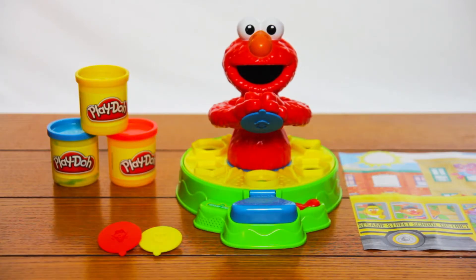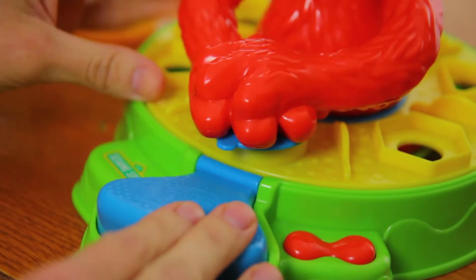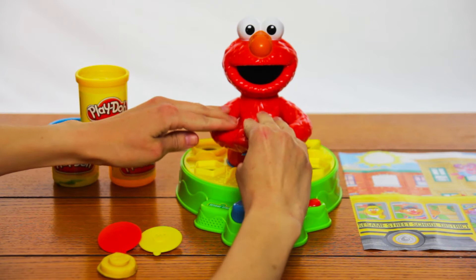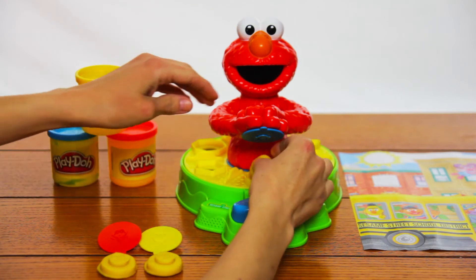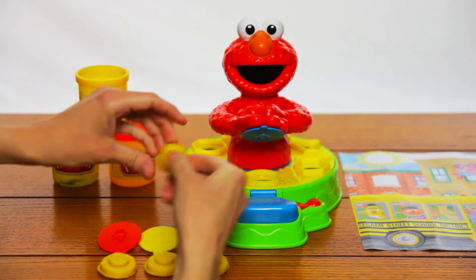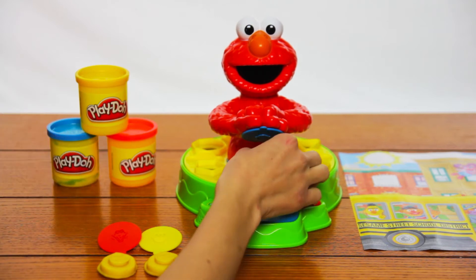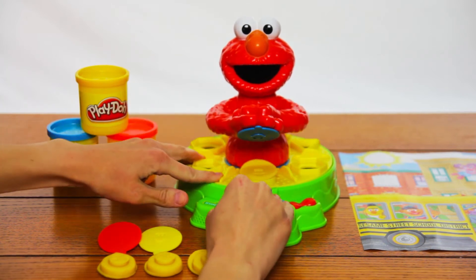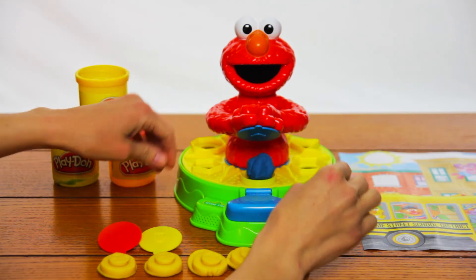Elmo loves shapes. Let's make shapes. Good job! One, there's one shape. Two, now we have two shapes. Three, that's three shapes. Four, now we have four shapes. Five, that's five shapes. Wow, that's a lot of shapes.